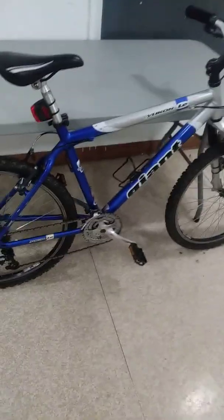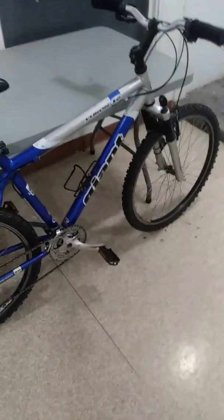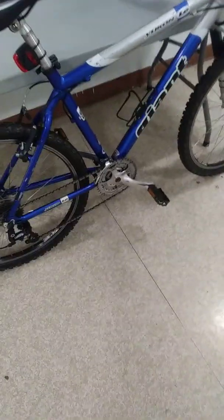Hey YouTube, I wanted to show you guys my new free bike. It's pretty much new. The only thing wrong with it was that the seat was gone, the bars were rusty, and it was just covered in dirt and grease.